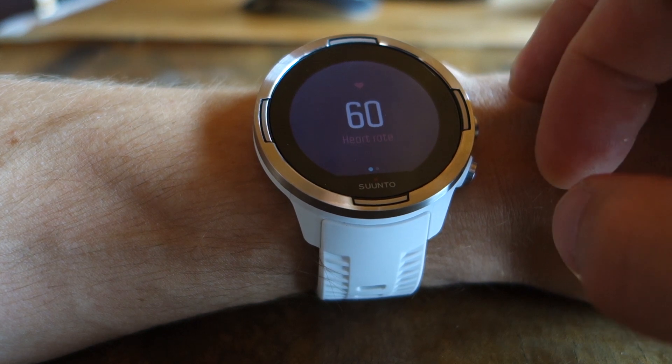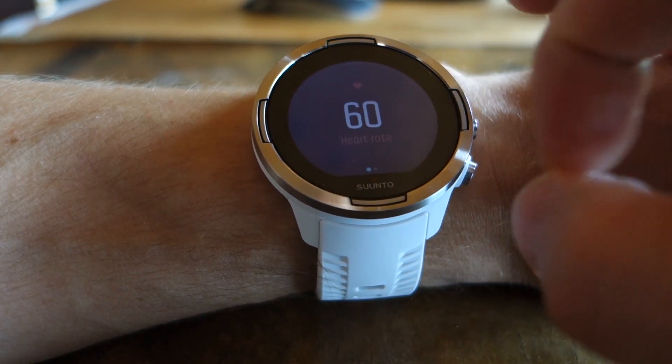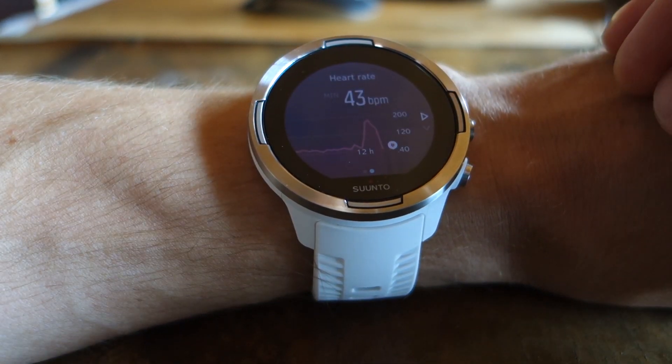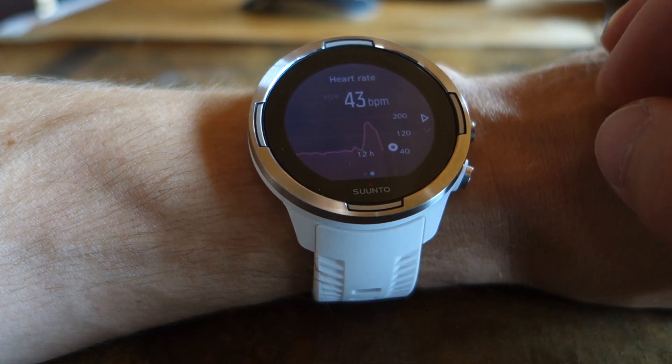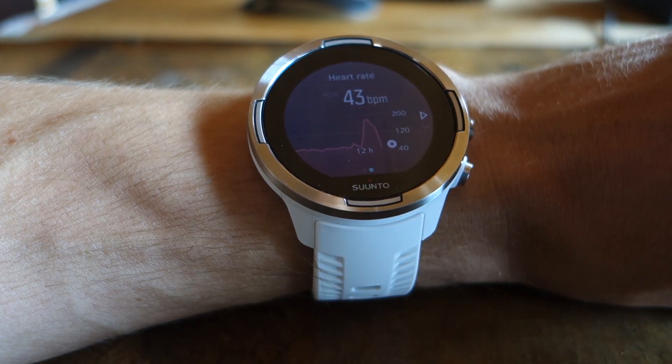Below we have the heart rate — instant heart rate and the last 12 hours profile. I was not wearing the watch here; that was when I was out for my runs recently.